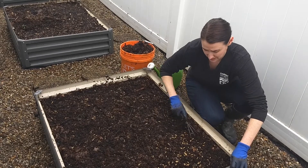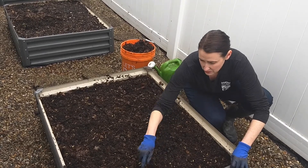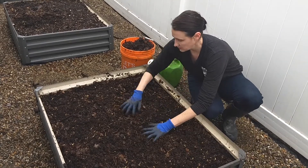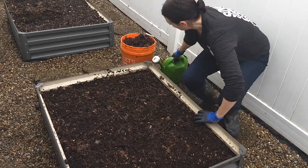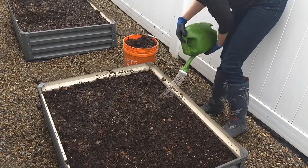The soil is really wet because it's been quite rainy here in the last couple of days, so it doesn't need too much moisture. We just want to weigh the seeds down so they don't roll away. I'm going to put a gentle watering on the top, again just to keep the seeds down.